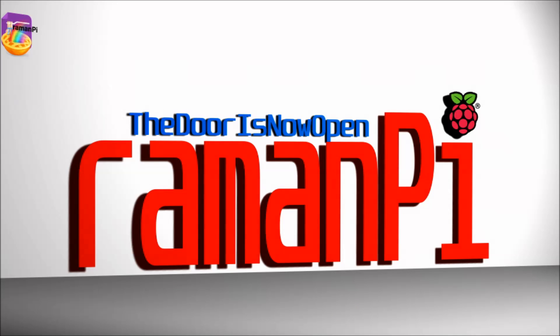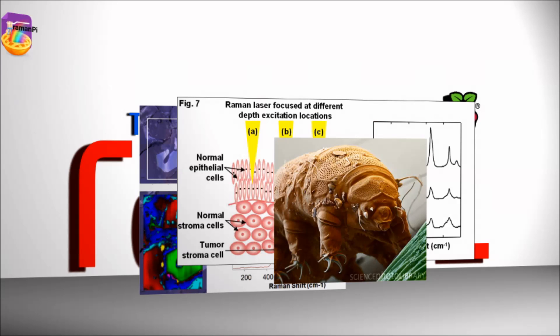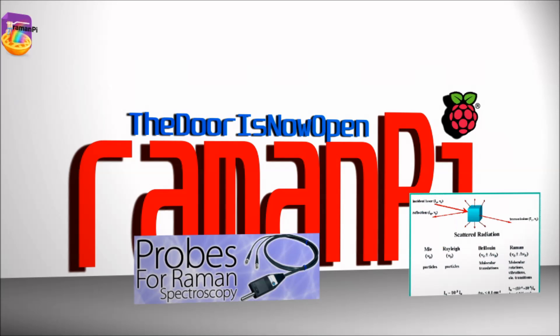There are a number of uses for RamenPie as a whole, as well as for many components within the device. The entire system has many applications such as mineral identification, cancer research, biological studies, and a ton of others. You can extend that by adding future expansions I have planned, such as fiber optics, adapters, and side scatter detection.